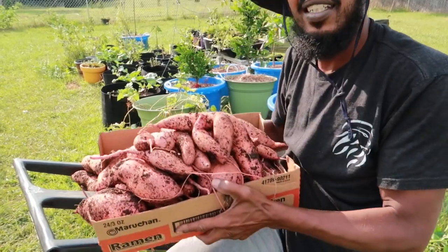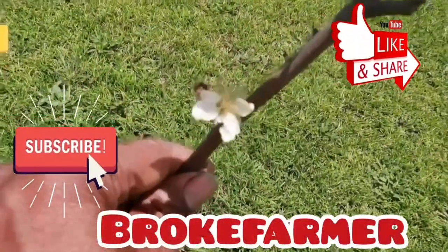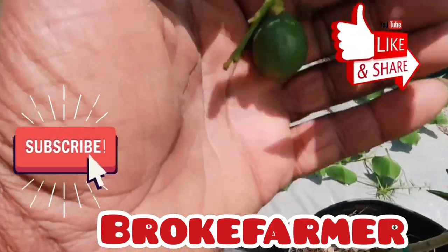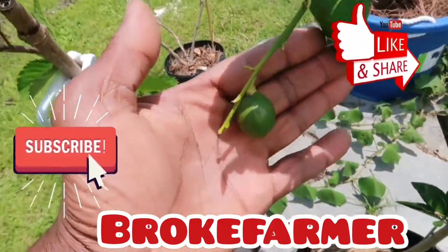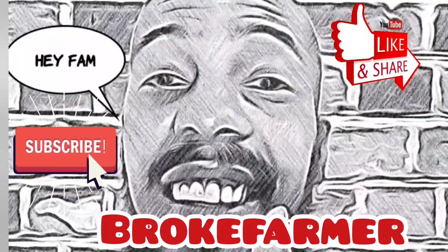Y'all want to know how I grew these? Stay tuned and I'll tell you everything. I'm back for another video — this is Broke Farmer — and on today's episode I'm gonna be pulling sweet potatoes.